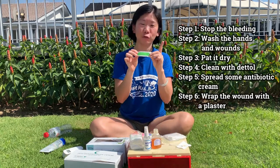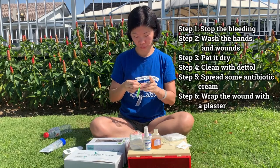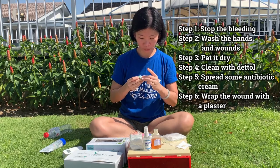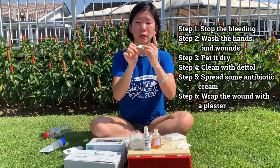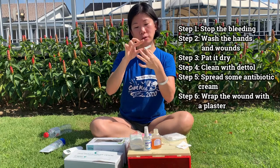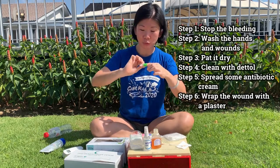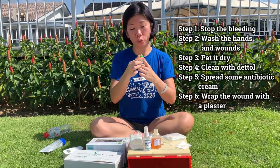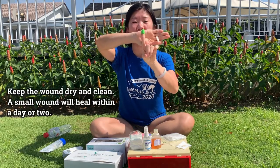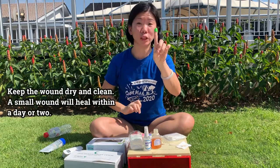Next, take a plaster — your favourite plaster. I have a lime green one here. This white part here is for you to put on your wound. Put it on. Wrap the plaster around. Make sure that it's tight but not too tight, so that your wound is breathing a little bit. It is done. You can clean the wound every now and then, every day. And you can take off the plaster once the wound is dry.